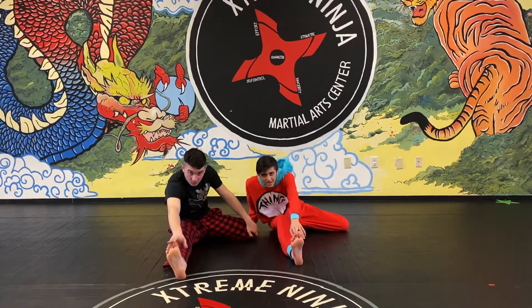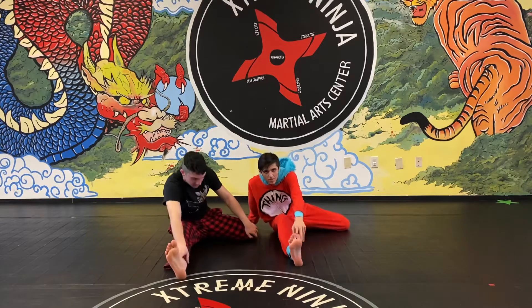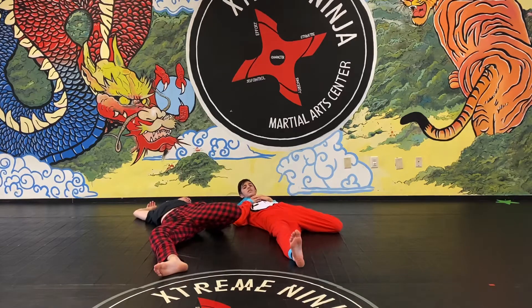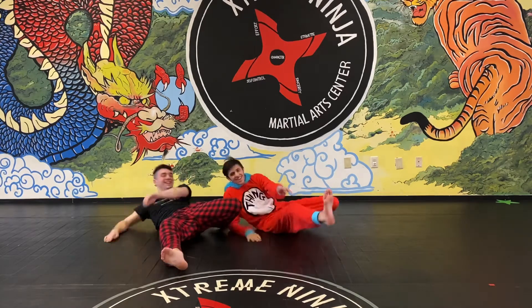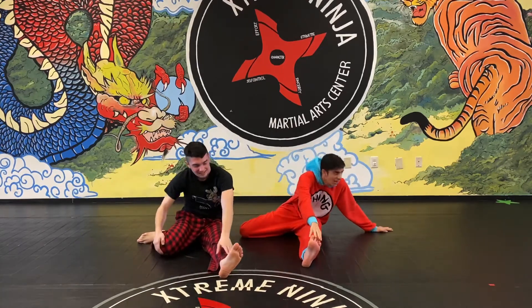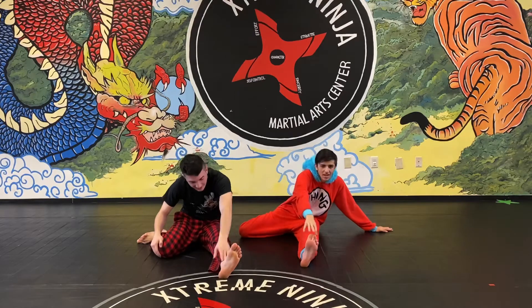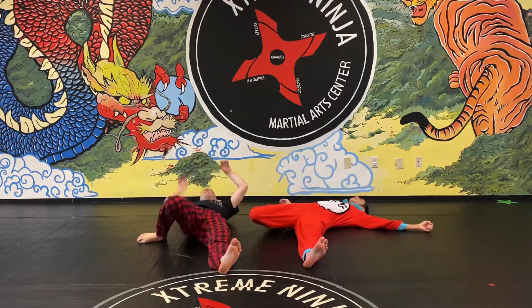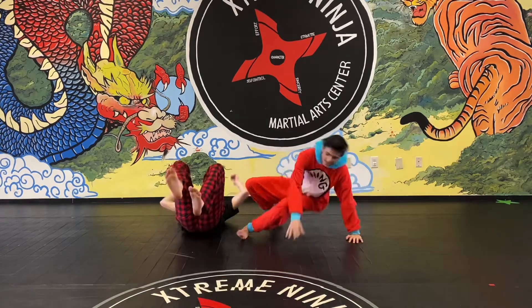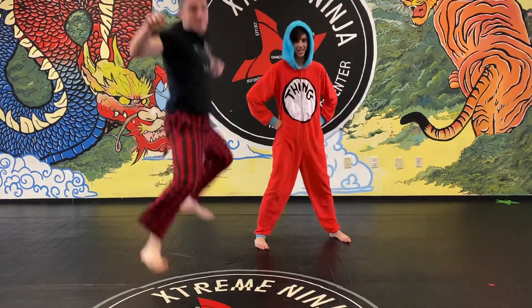Take one leg and pull it behind you, touch your toes for 10 seconds, then lay back — make sure you don't fall asleep. Sit up, switch legs, touch your toes the same way, count to ten, then lay back again. Don't fall asleep! And that is your stretching.